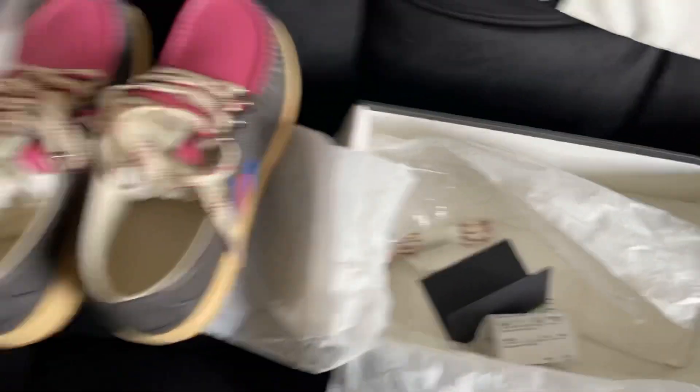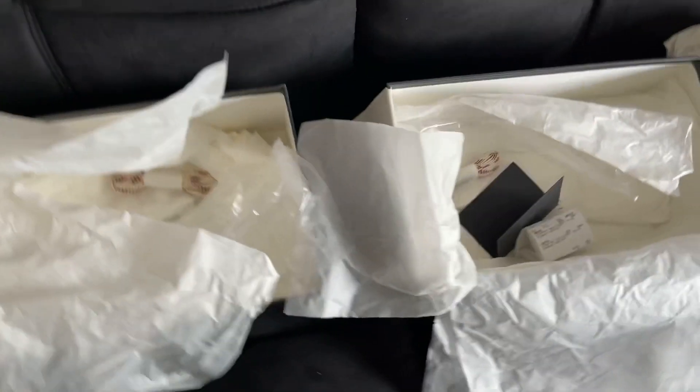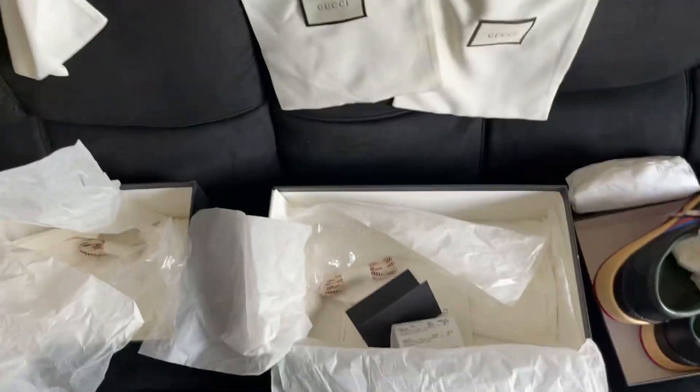I wanted to share that with you guys. Same thing with this one — two dust bags and an extra pair of laces. Like I said, they're pretty dope shoes.